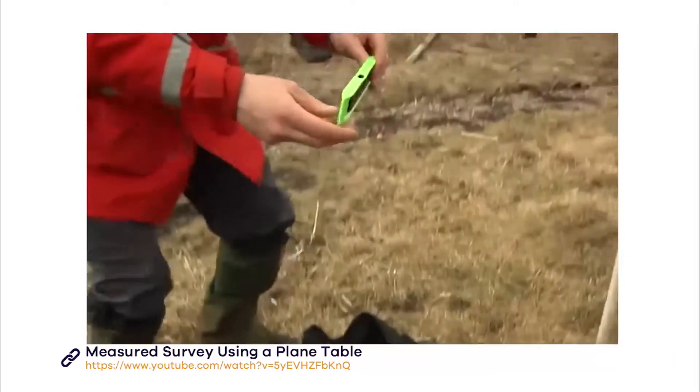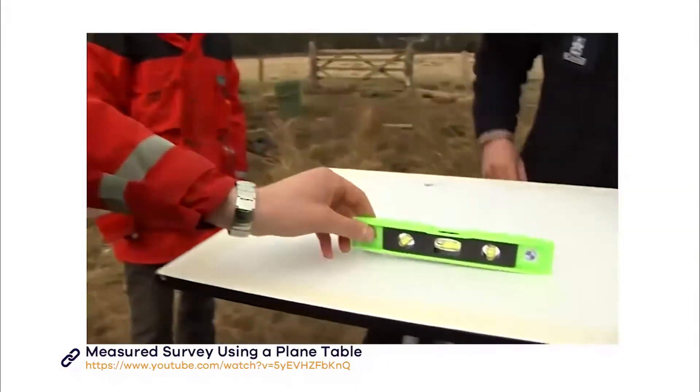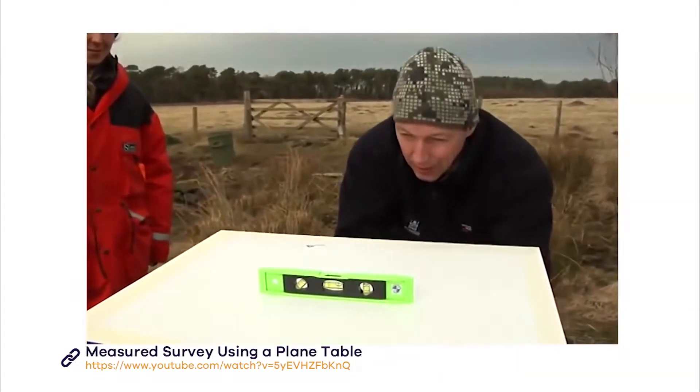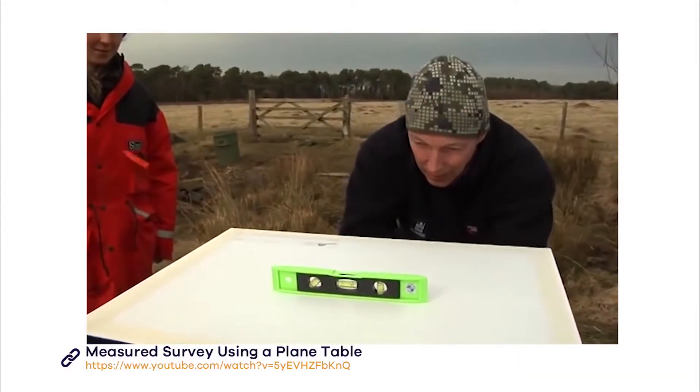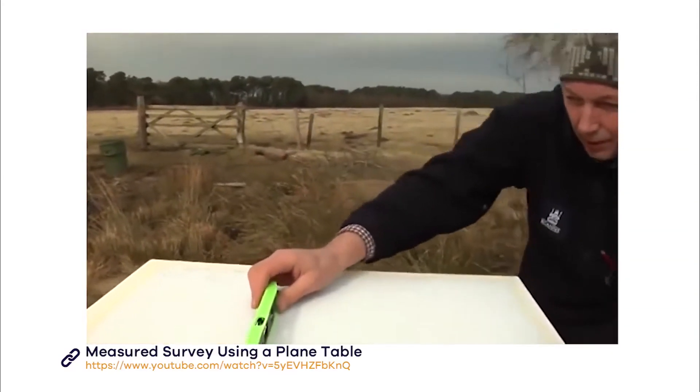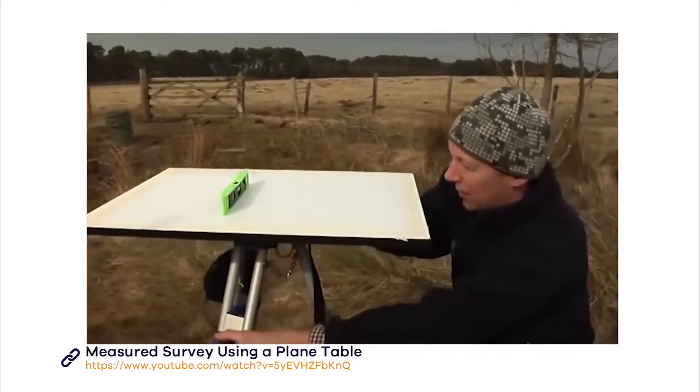The next step is to use a spirit level to ensure that the table is completely level. Check both ways, adjusting the tripod legs until you are satisfied it is level.